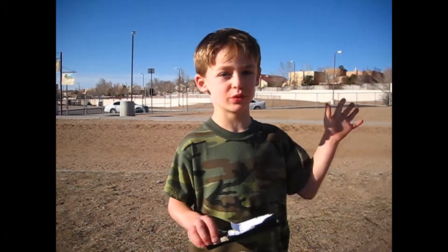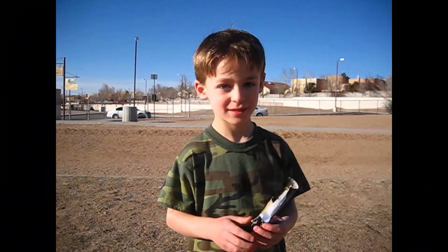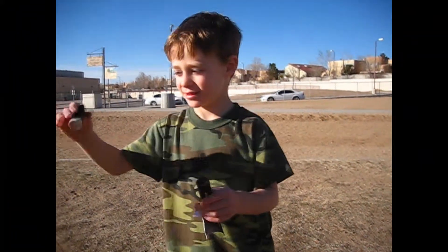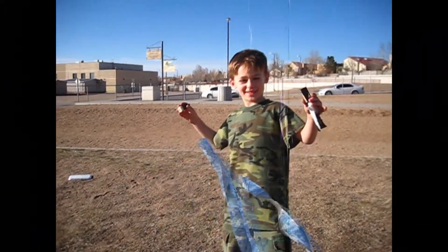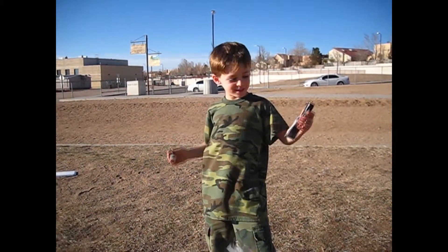Thrust came out here and blew the top off. Blew the body off, didn't it? Show it to the camera. Mommy found the other part. One thing went north, the other piece went south. And the fins are gone, gone.